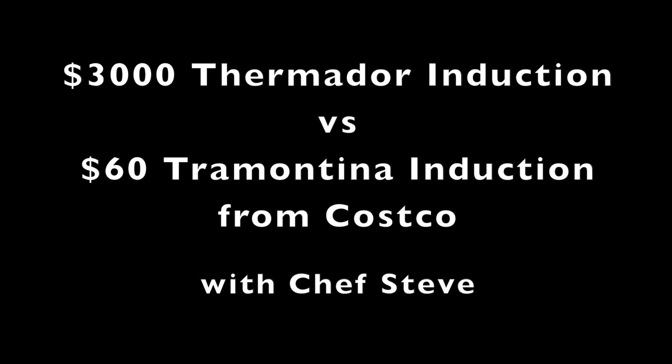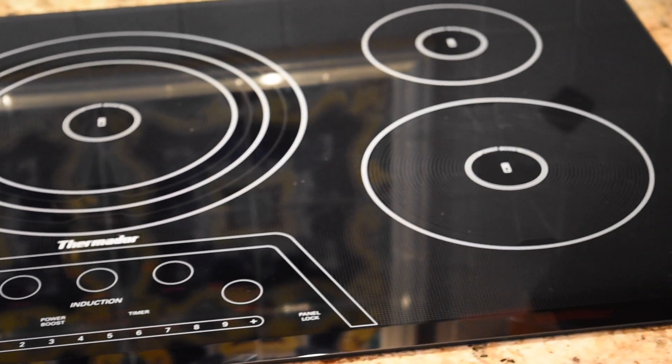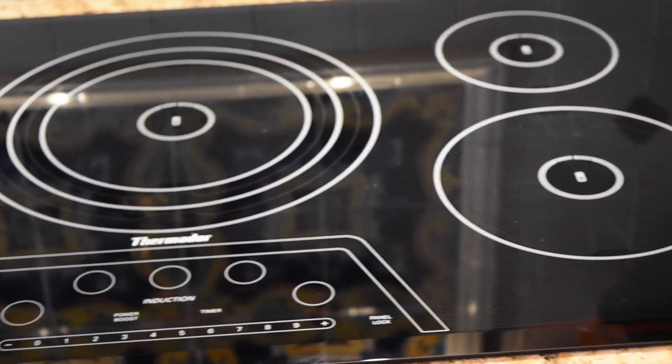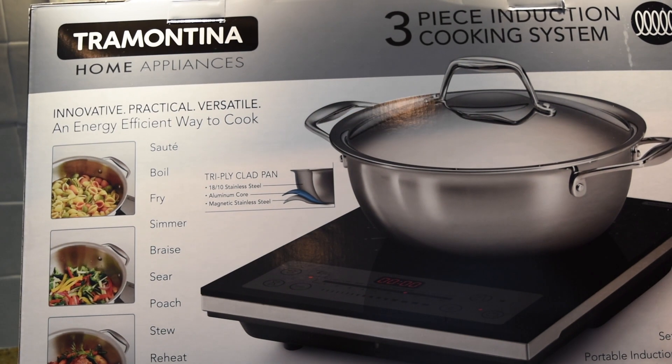Hey, this is Chef Steve from the Galveston School of Cooking and today we're going to compare some equipment: a $3,000 Thermador that you've seen me cook on before versus a $60 Trimantina induction cooktop from Costco. So here we go.